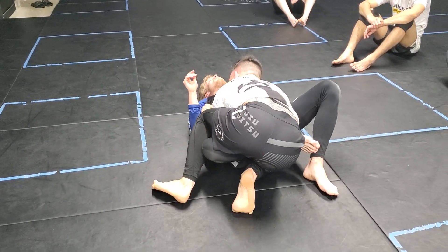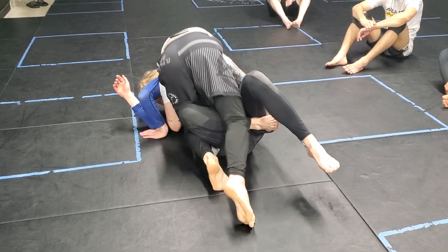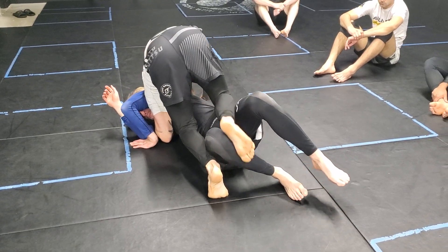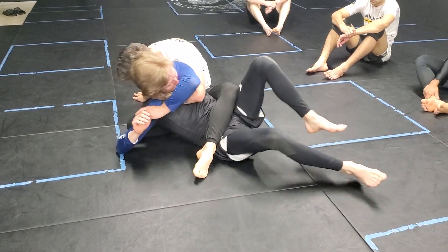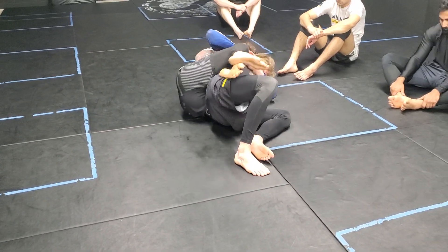From here, switching my head so you can turn in this direction. I clap and slide through this position. I use my hand and I'm going to turn tight with my head — scooping him from the underhook — and fall and take the back.